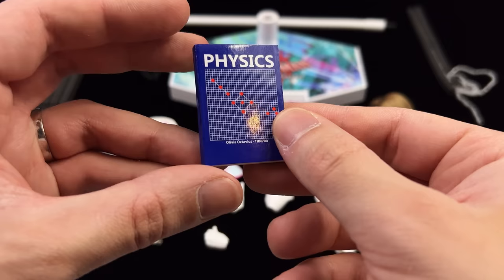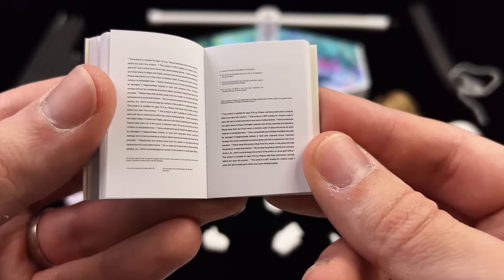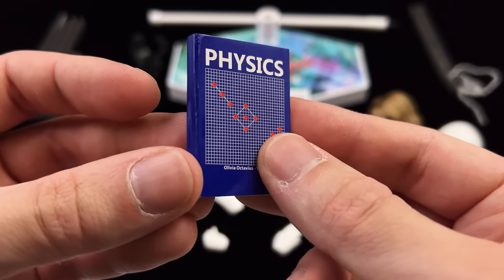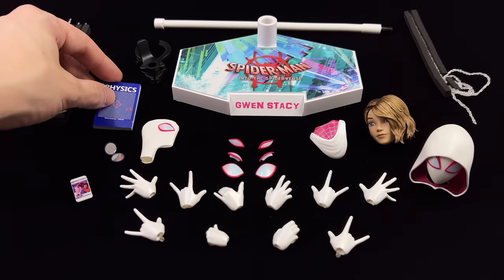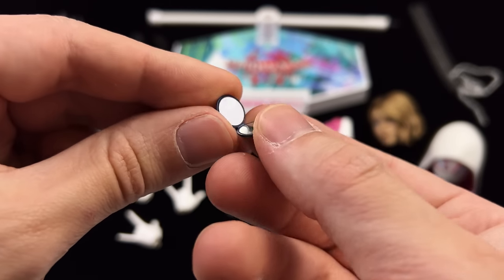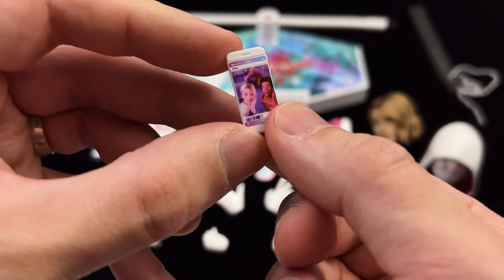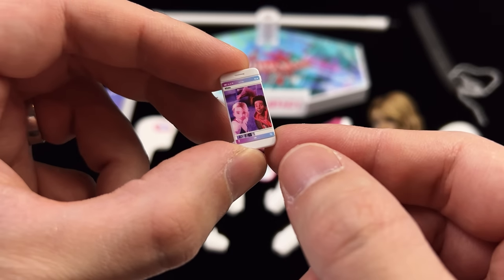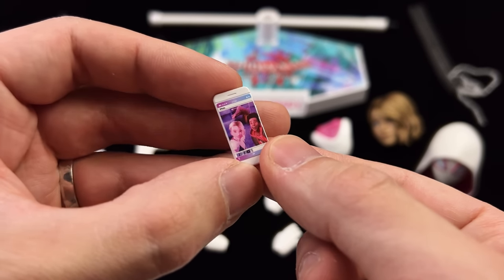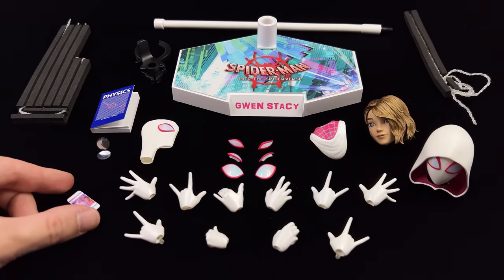She also has a few handheld accessories. The first is her physics book, and there is actually some text printed on the inside — it's repeating and extremely tiny, but it's a really nice touch. You also get a teeny tiny real reflective mirror so she can check out the side of her hair that was shaved off thanks to Miles. You also get a smartphone with that selfie of Gwen and Miles — Hot Toys actually printed something on the screen, and gone are the days of blank screens. Hopefully they keep doing this with future figures.